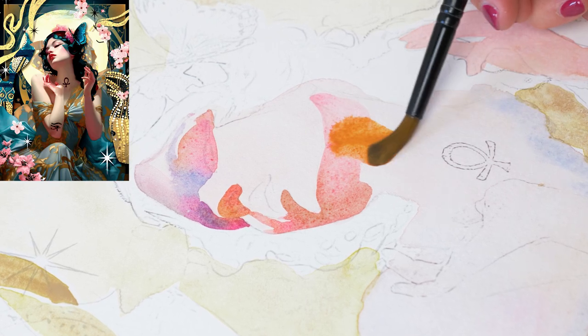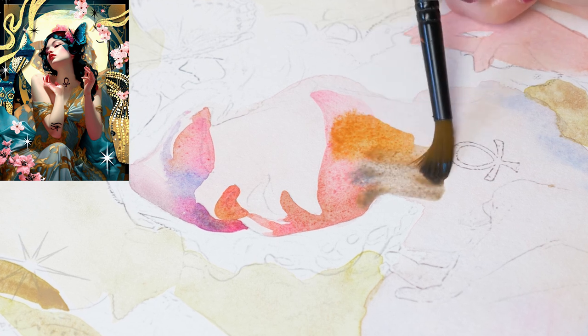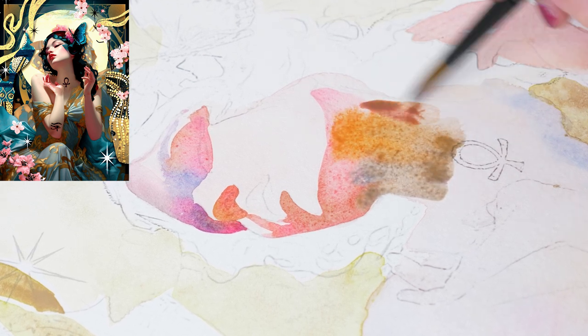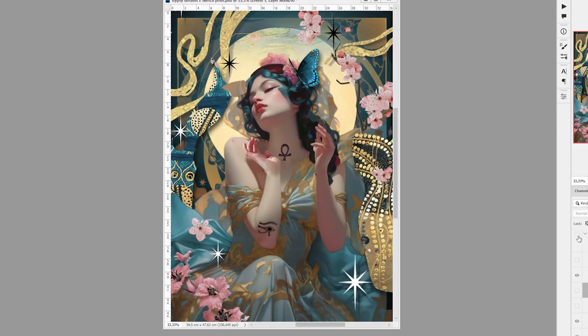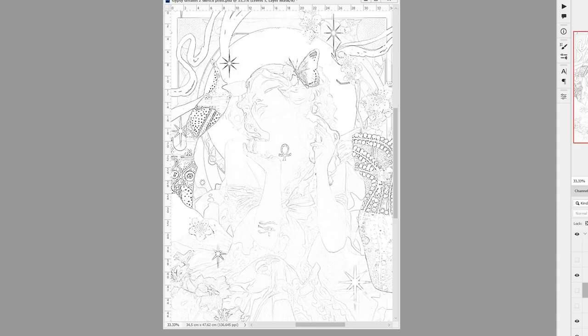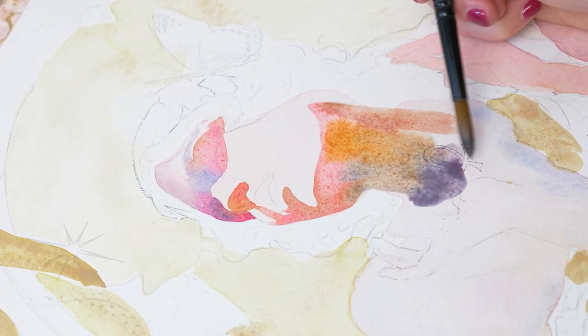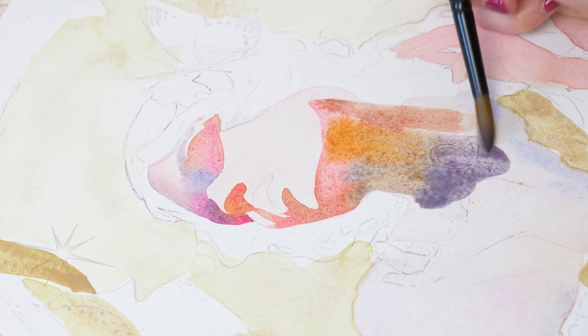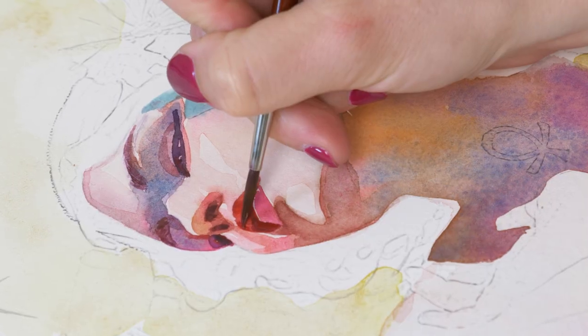This reference had a particularly beautiful limited color palette with three dominant hues: gold, blue, and pink. Such a harmonious combination. Next I converted the AI reference into a sketch digitally. I find it saves me a lot of time and allows me to focus more on the painting process. Once the sketch was ready, I printed it out onto my watercolor paper and voila, my canvas was prepared.